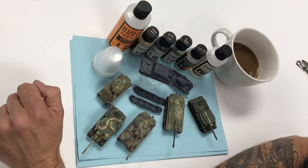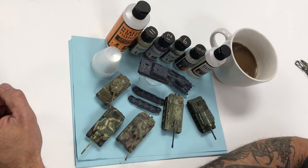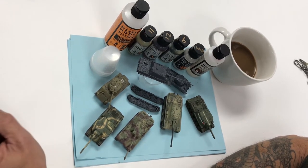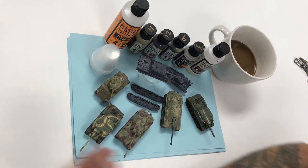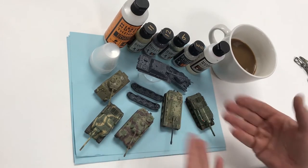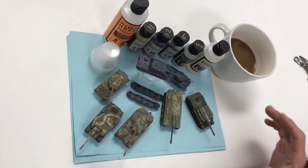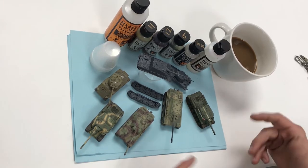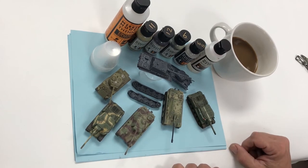Welcome to another Mission Models painting tutorial. This new series will concentrate on painting wargaming miniatures, specifically the Flames of War series. These models are from Battlefront Miniatures. We've got some pre-painted models and a couple of unpainted ones we'll be working on. Each video will concentrate on one model. We'll be airbrushing everything and show you the workflow and how quickly and efficiently you can paint beautiful, convincing wargaming models.